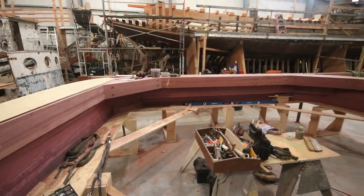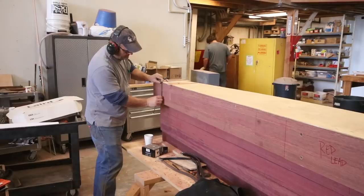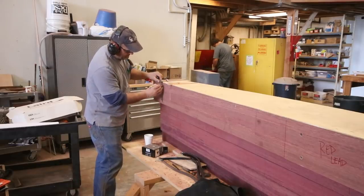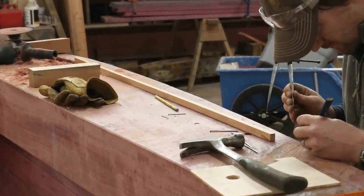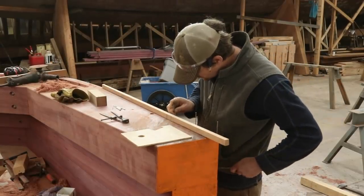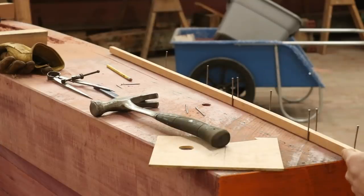Once all of the stern lift timbers were cut out and faired, the rabbit could be laid out on the bottom face of the rimlock. The rabbit is a pretty tough joint to explain, but it's made up of three separate lines: the rabbit line, the back rabbit line, and the bearding line. These three lines are connected down into the face of the timber to allow the planking to transition smoothly from the hull to one of the centerline timbers like the keel, the stem, or in our case the bottom side of this rimlock.